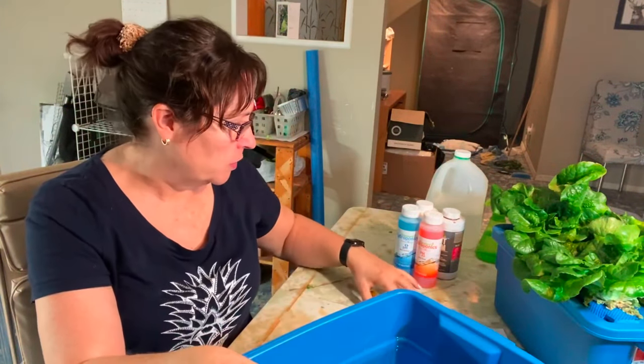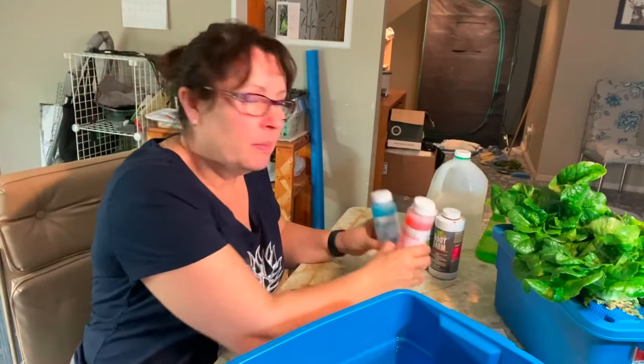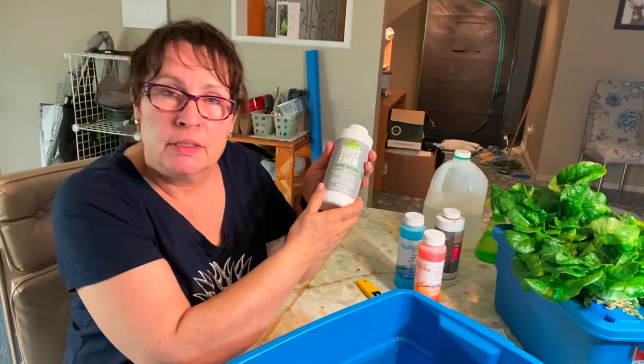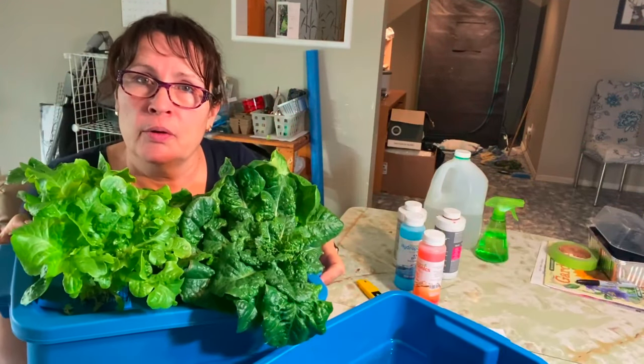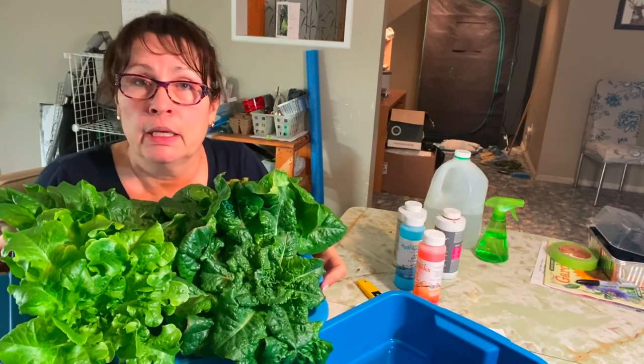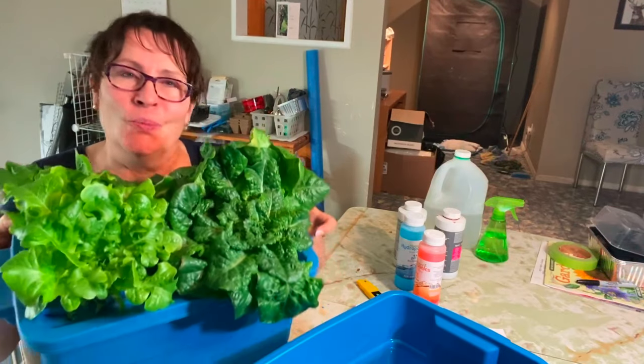In my video today I'm going to walk you through setting up a container to start some lettuce indoors. We're going to be using these nutrients, maybe adjusting the pH, mixing up nutrients, and I will show you how you can grow beautiful lettuce just like this without having to have any kind of a university degree or education. So let's get started.